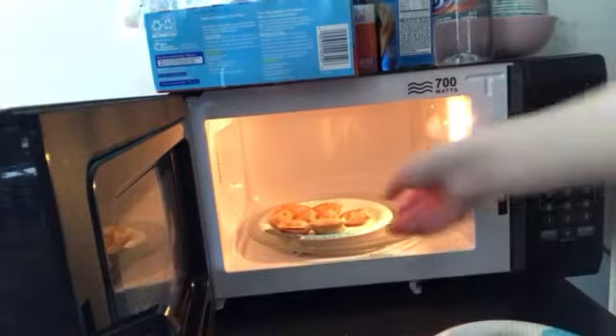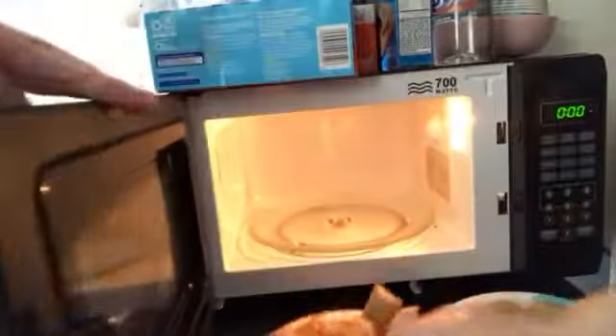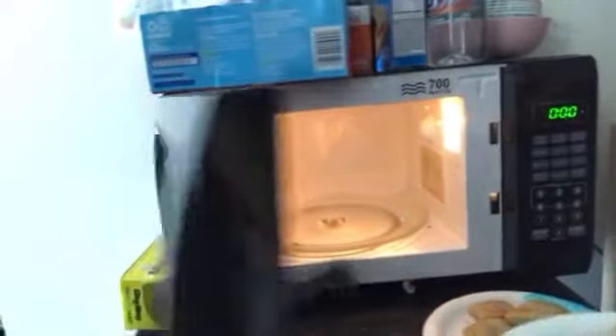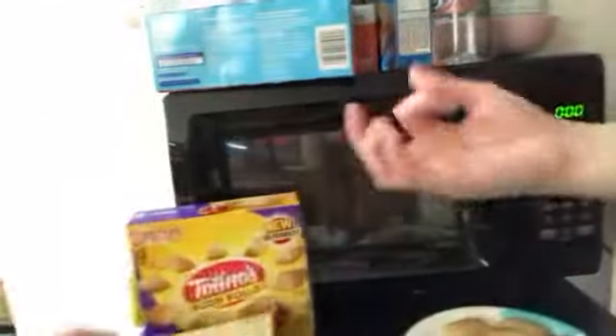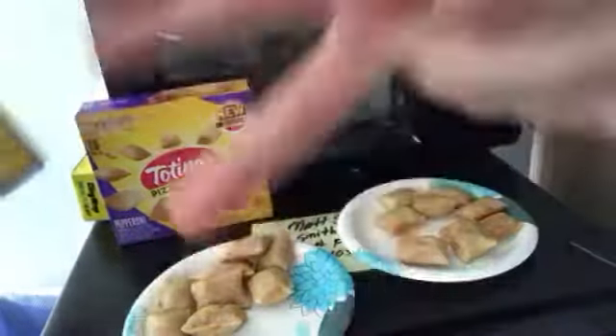I like them when they're crispy. You like them when they're crispy? Oh my god, they smashed — like all of them. They're not too crisp. I think they're perfect. And that's how you make them. That's how you make them in like two minutes.